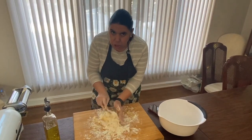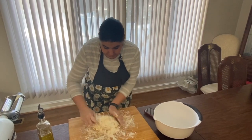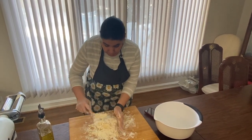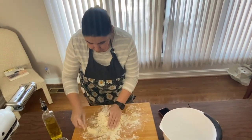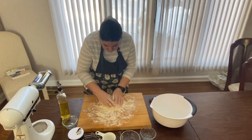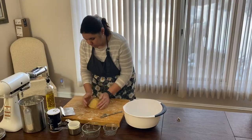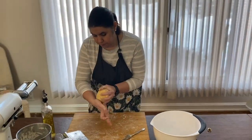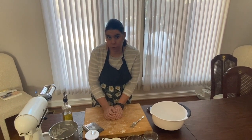If you have kids that love to cook like mine, this is great for weekends. It's not very time-consuming and it's so much better than store-bought. Okay, so we're going to get this in a ball. Once you have it formed into a ball, you're going to wrap it in plastic wrap and let it sit in the fridge for a half an hour or overnight.